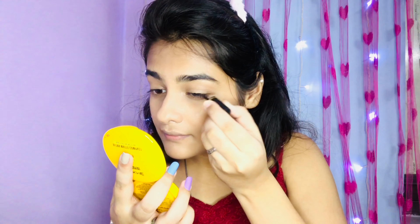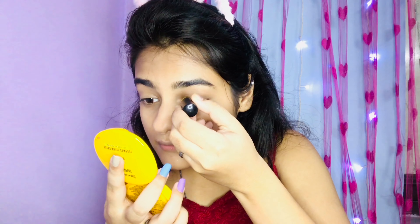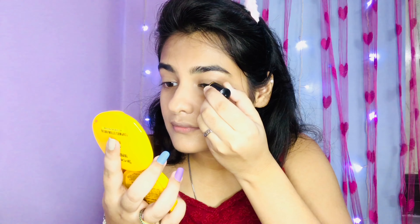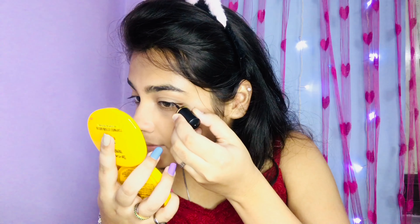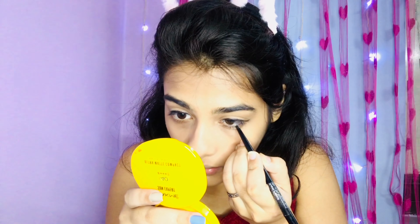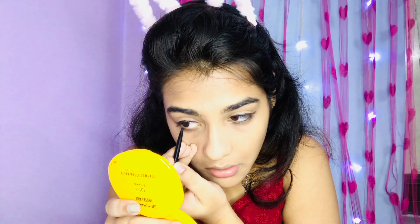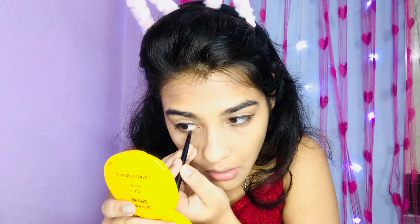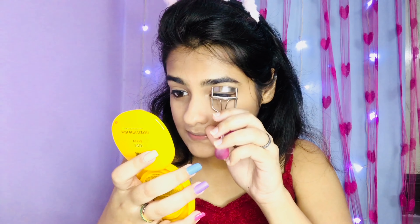Now I will complete my whole makeup look. I am using eyeliner and I will not apply a thick liner. After that I will apply black kajal on my waterline. Make sure the kajal is from a good brand, otherwise it will smudge and your eyes will look worse.